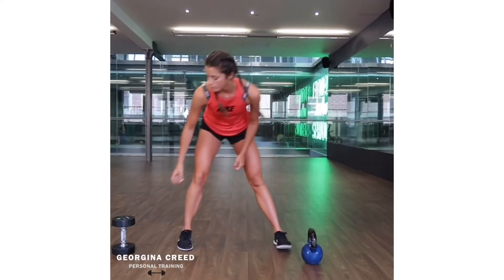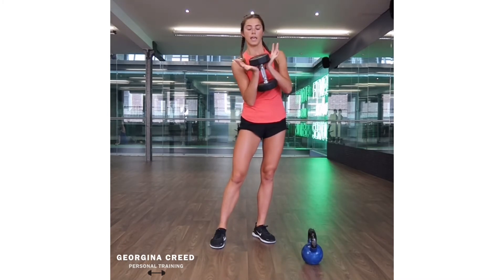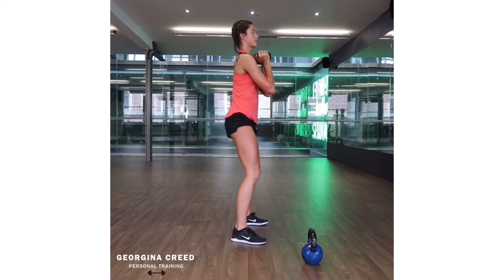I'll just show you how to do it with a dumbbell — holding the dumbbell underneath into your hands, hold it against your chest. Same thing, keeping chest up, nice and upright.